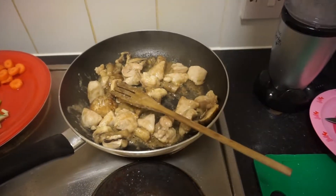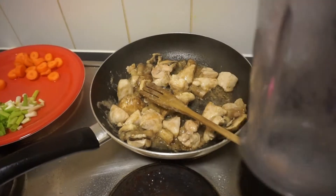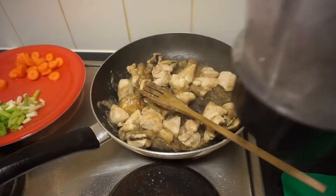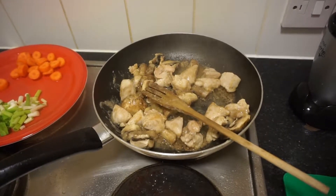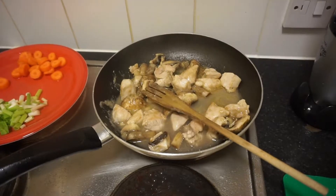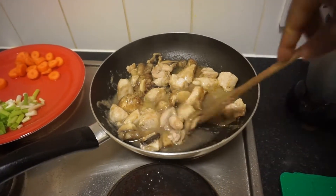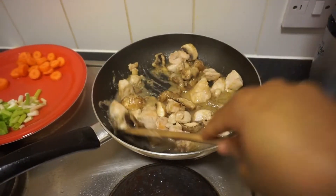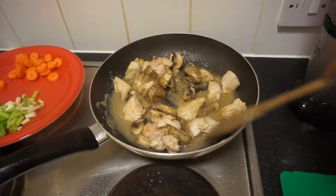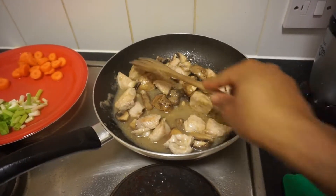I'm going to wash the blender with a little bit of water, then pour it in. I'll leave it to simmer for 5 minutes, then add the rest of my ingredients and I'm done.